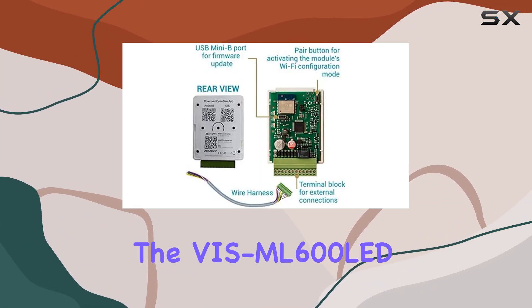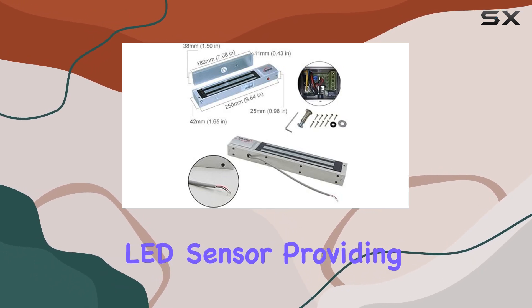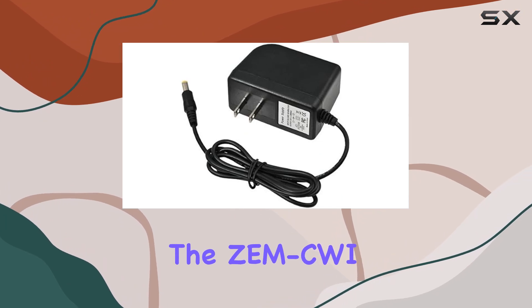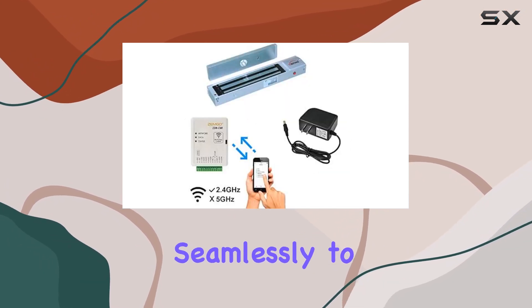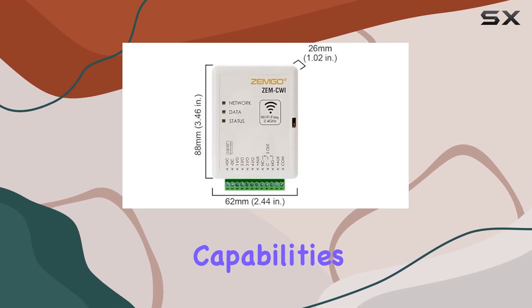The VS ML600 LED lock impresses with its sturdy build and integrated LED sensor, providing both security and visibility. The ZMCWI controller connects seamlessly to your Wi-Fi network, ensuring reliable operation and remote access capabilities.